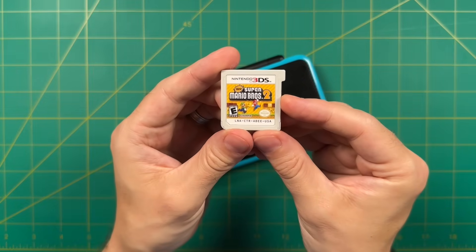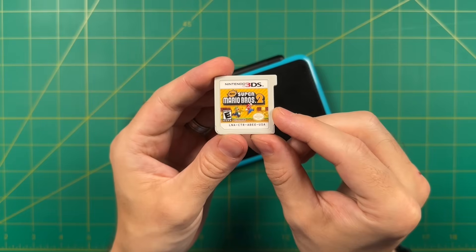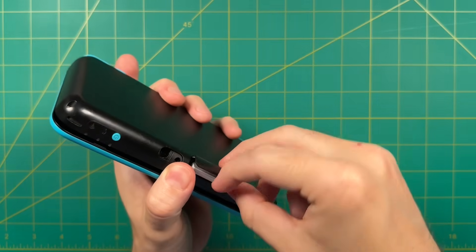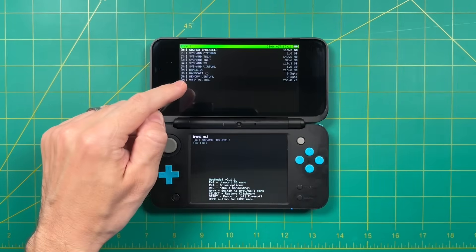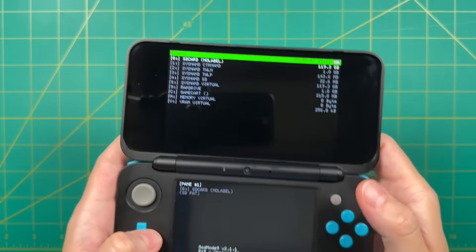First step is we're going to take a Nintendo 3DS cartridge and install it directly onto the console. For this example, we're going to use New Super Mario Brothers 2. As a quick reminder, you need to have a modded 3DS — so if you haven't done that already, you need to do that first. Go ahead and put the cartridge into your device and then hold the start button while pressing power on. This is going to take you into GodMode9, which is essentially a file browser for a modded 3DS. On the top panel, we want to navigate down to the section that says Game Cart.